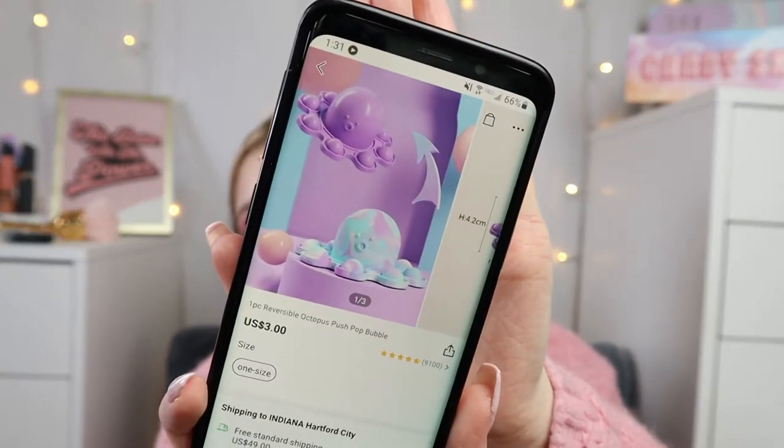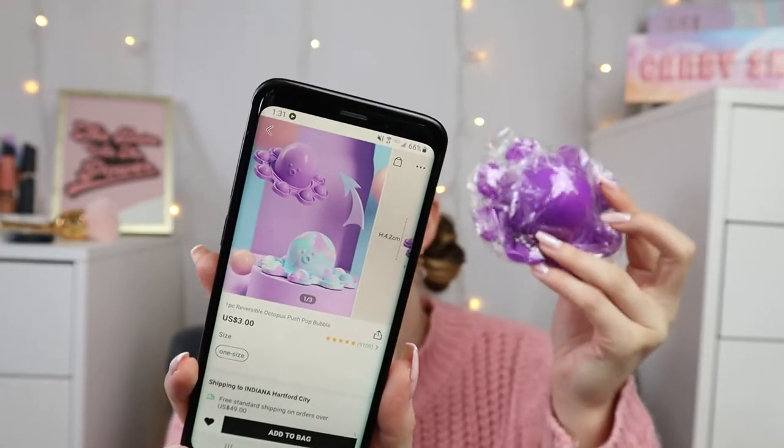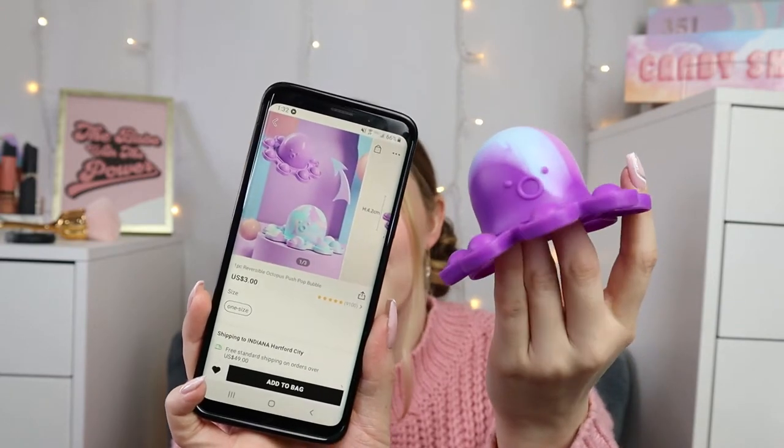I feel like I've been tricked with this octopus — I'm going to tell you that right now. The octopus was $3. On Shein's website it looked super cute — supposed to be purple and then rainbow. But what I got looks like it's just all purple and looks nothing like the picture. I'm going to give this a 2.